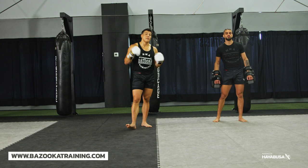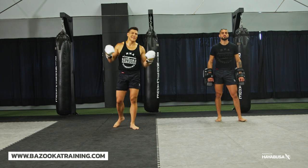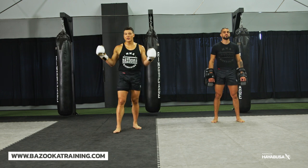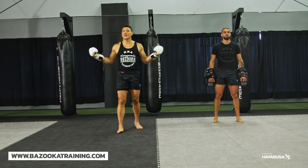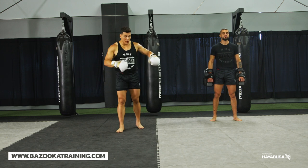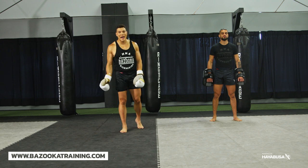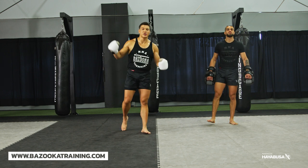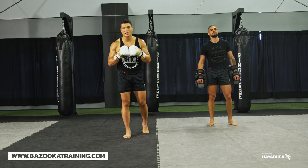Last but not least, we have bazookatraining.com — online training taught by me for less than ten dollars a month. You get four types of videos: home workouts, bag workouts, sparring drills, and tutorials, plus an archive library of close to 300 videos. These YouTube videos give you little details, but when you want to put it all together in a bigger system — how to set up kicks, how to exit, how to defend, the counters, the movement options, the footwork — that's where bazookatraining.com comes in. We'll see you next time at Bazooka Kickboxing and MMA.